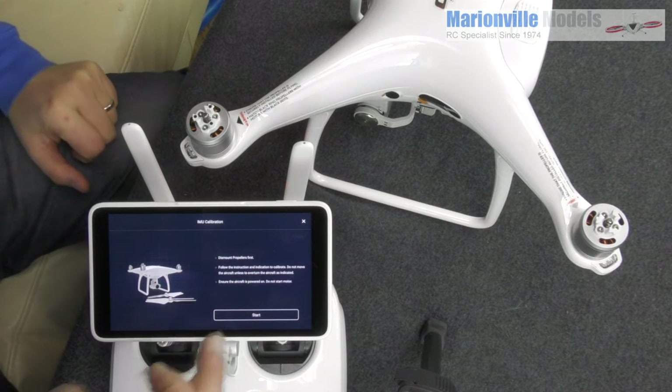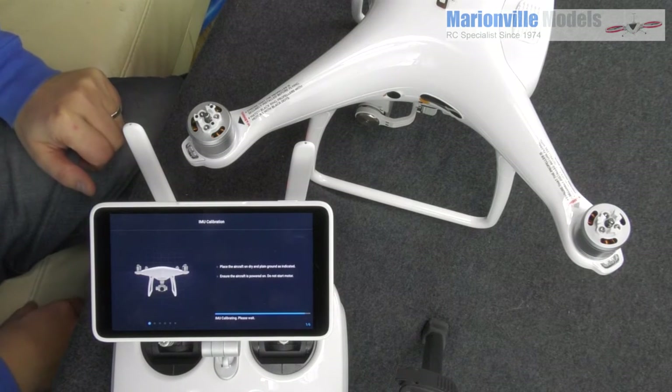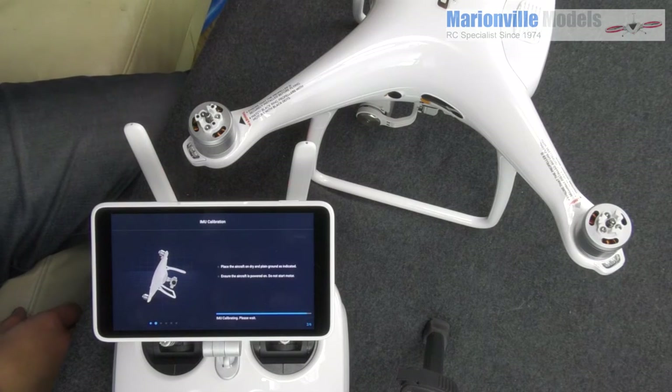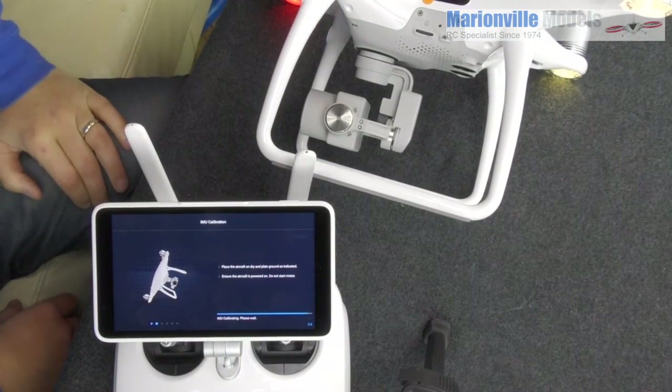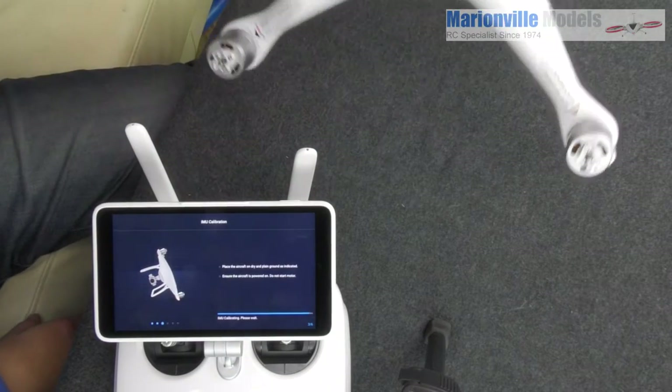You will see the little graphics, so we're just going to click Start. That is it now calibrating. Important: you need a flat surface and you do not touch it. First one, onto its side. Let that calibrate. And then onto the other side.